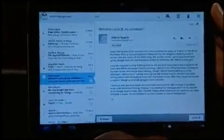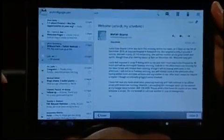Here we have email. This is the same Gmail application but running with your inbox on one side and your message content on the other — not unlike email on an iPad.